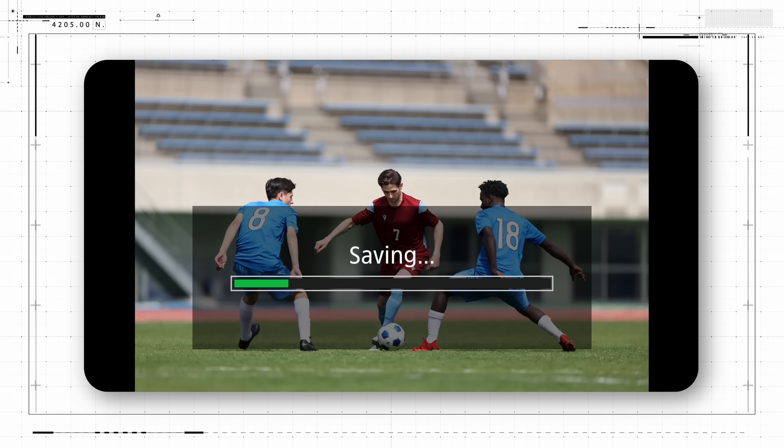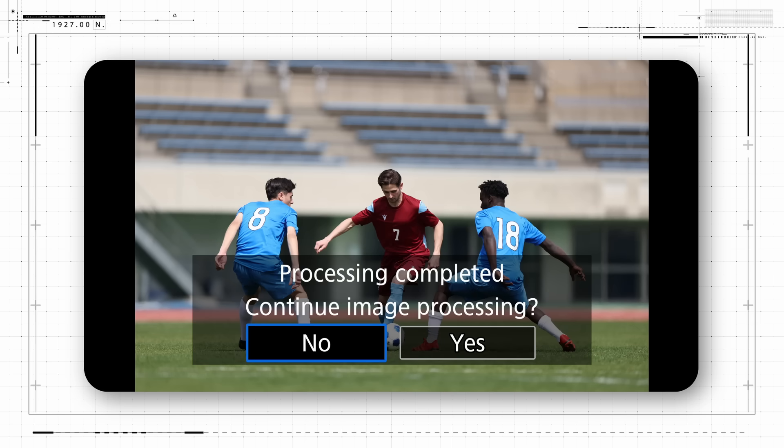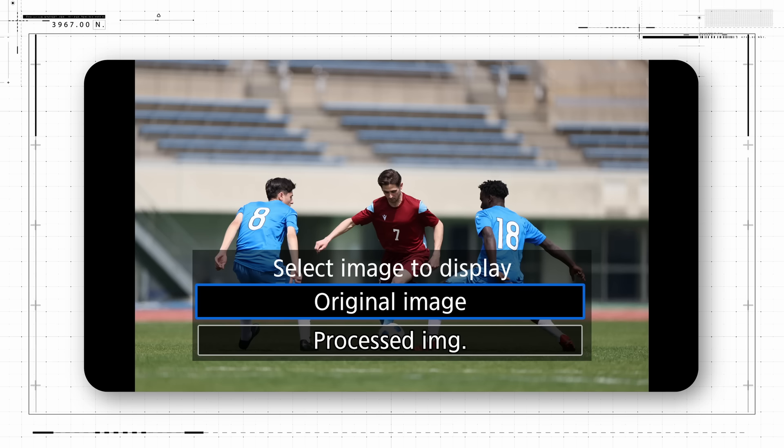From a full res 45 million pixel JPEG original file, this will likely take about 12 seconds or so. The camera will tell you when that upscaled image is complete and written on the card. When it asks you to continue image processing, just tap or select No, unless you want to repeat the process for other images on your card. That's all there is to it.